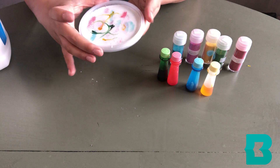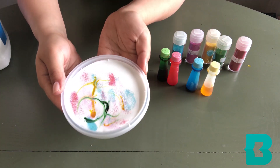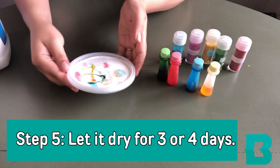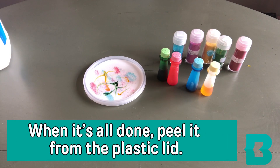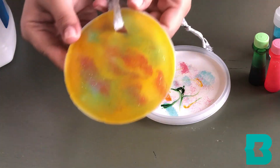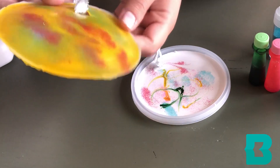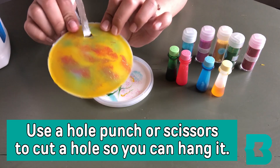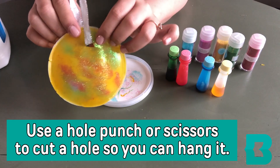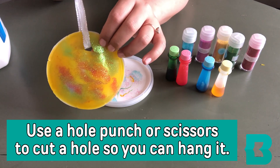And believe it or not, that's all you really need to do. Next, you're going to let it dry for about three to four days, and when it's all done, you're going to peel it from the plastic lid so that all you're left with is the sun catcher. You can also use a hole punch or scissors, if you're very careful, to make a little hole where you can tie a ribbon to hang it up in the window.